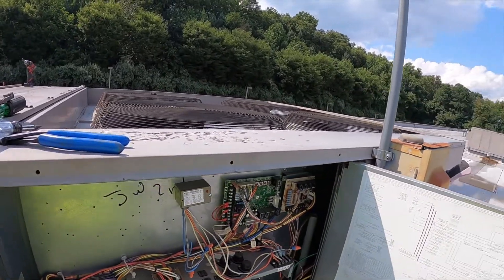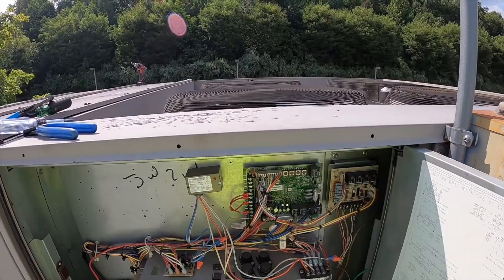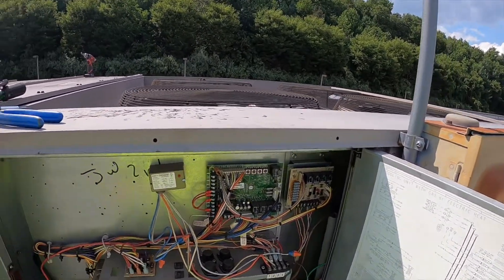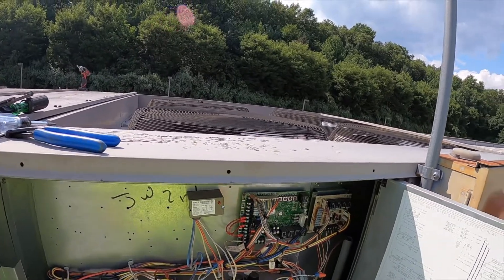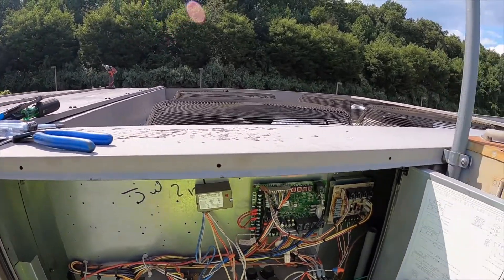This York unit is a 15-ton rooftop unit with the York Simplicity control board. It has two cooling circuits, and the problem I'm experiencing is I'm calling for both circuits to be on, but only compressor number two is running. I have a signal for compressor one to run.